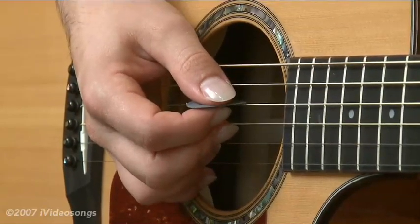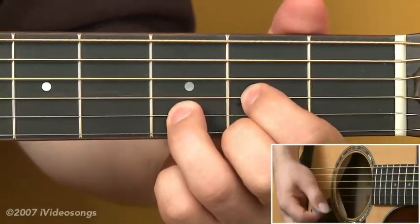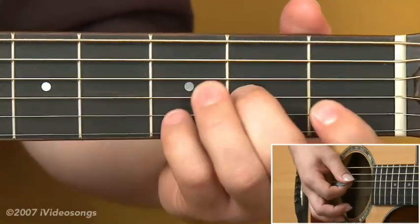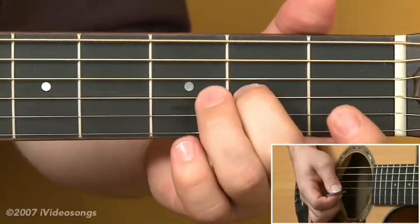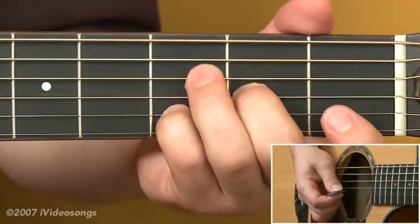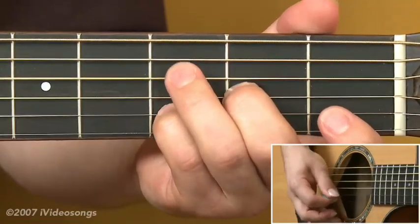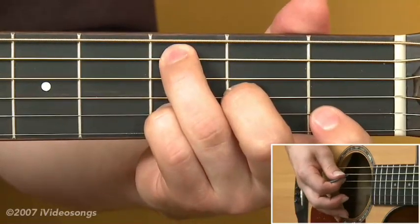Let's look at an application that would lend itself to hybrid picking. We'll start with a D major chord, leaving out the third, and just play strings 4, 3, and 2. I've got the second finger on the second fret of the third string and the fourth finger on the third fret of the second string. I'm going to play strings 4, 3, and 2, then add a C on the third fret of the fifth string and play strings 3 and 2 again.